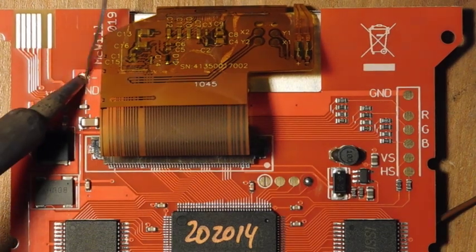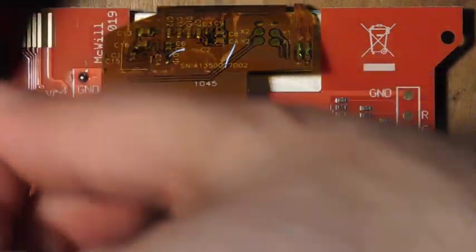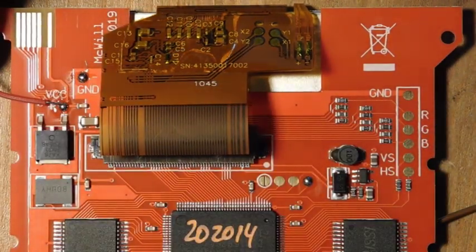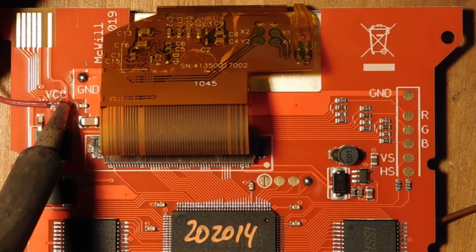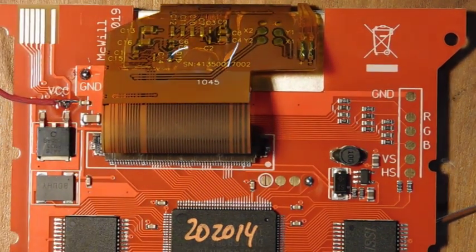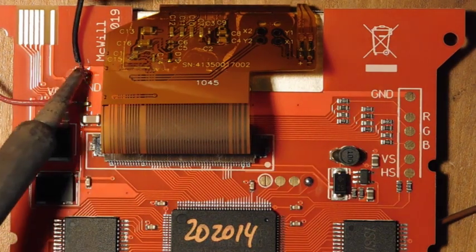Now that those wires are all connected up on the board, we're going to go ahead and attach them to the screen. These are the three points for the plus five volts, for the ground, and for the backlight. All we need to do is tin the other ends of those wires and bring them in. I had red for my five volts, black for ground, and it was like a brownish color for backlight.